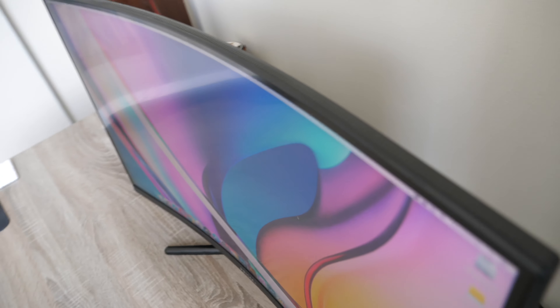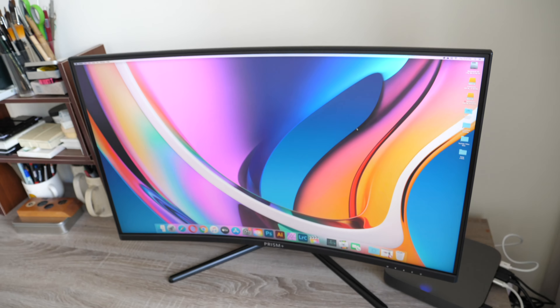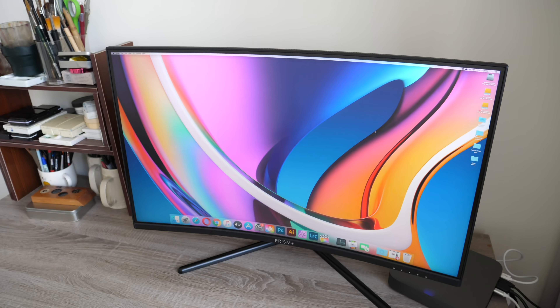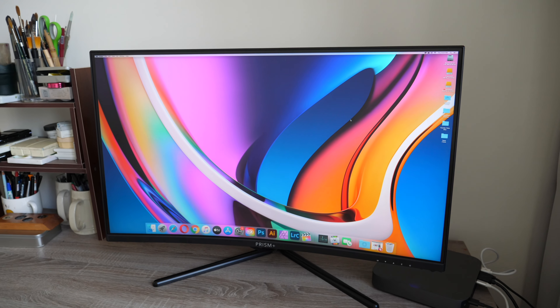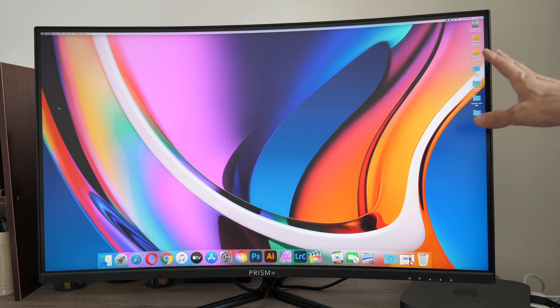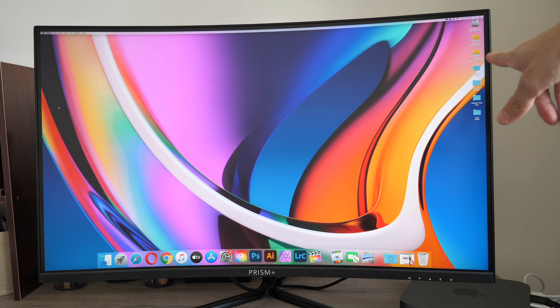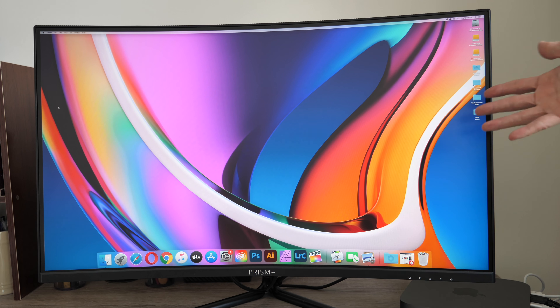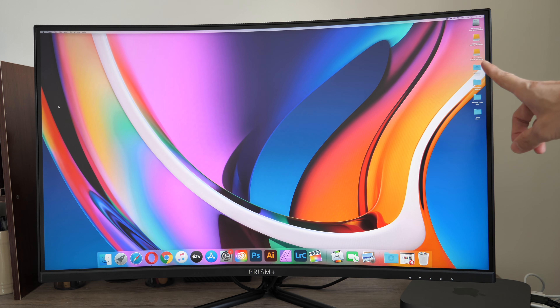Build quality and finishing are reasonably good for the price — it has a matte textured back. I can't say much about durability since I've only used it for a few weeks, but Prism Plus does provide three years warranty. Colors on this monitor look good out of the box and are very vibrant. This is a VA panel.